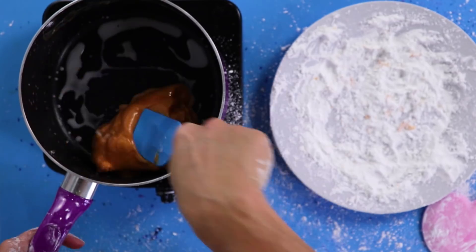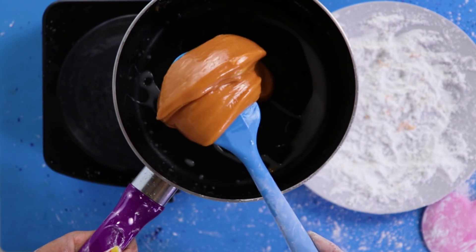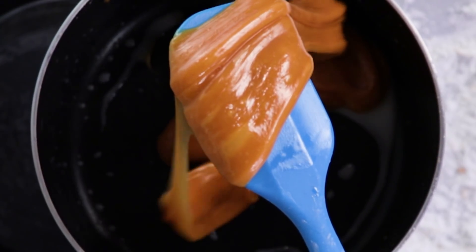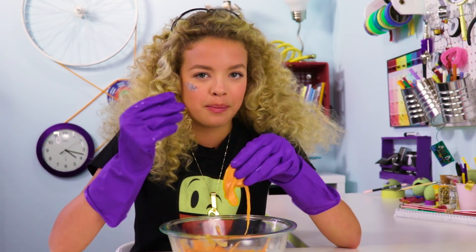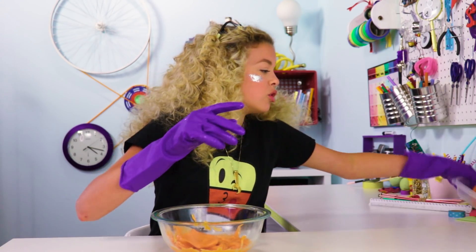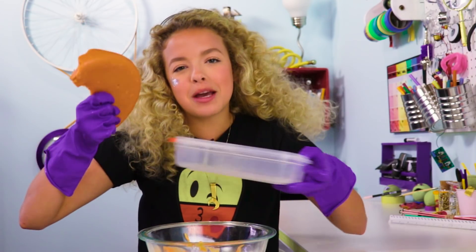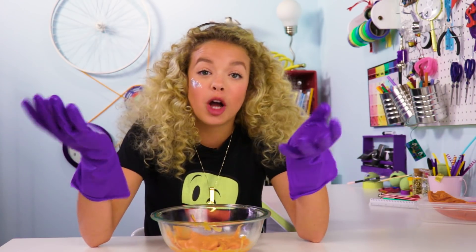We've got some good slime-age going on now. Oh my gosh, it smells amazing! Sugar absorbs a lot of heat. You probably want to wear some protective gloves, or let it cool down. But if you cool it down too much, it becomes this — still delicious, don't get me wrong, but not slime.